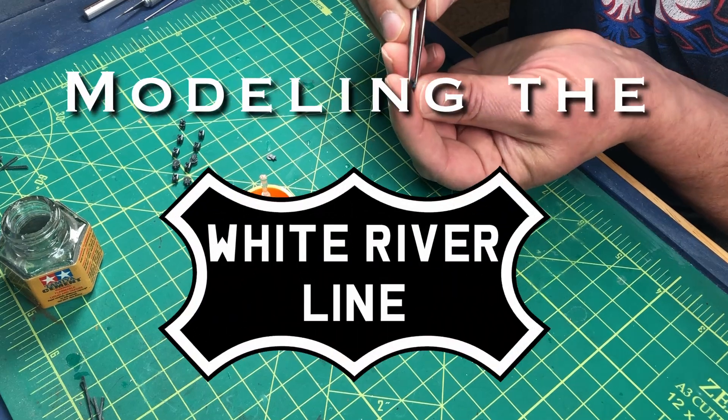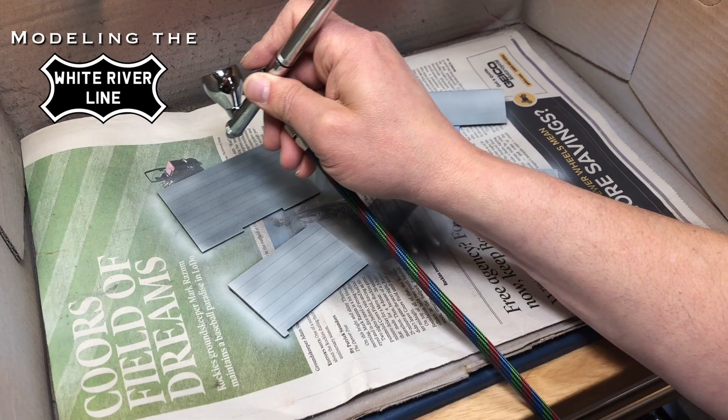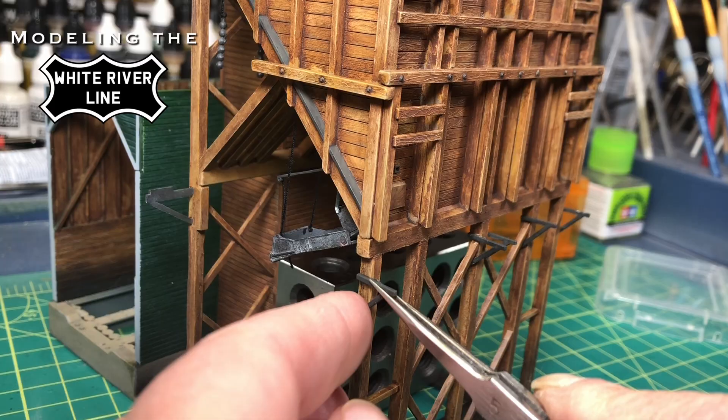Hi, I'm Drew and I'm an amateur model builder. I'm building a layout in my basement called the White River Line, inspired by the Frisco Railroad in the Ozarks.